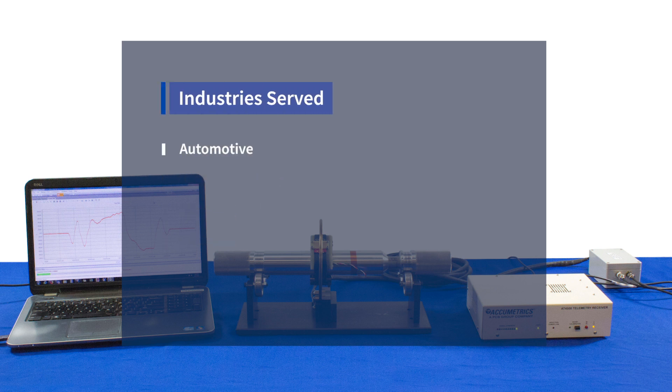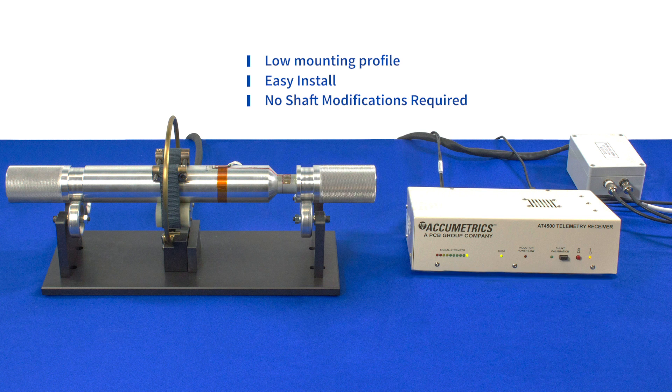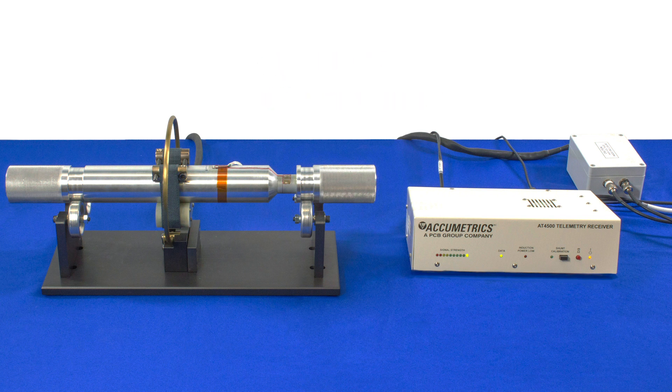Industries served include automotive, agricultural, mining, and test and measurement. The AT4500 Easy App is an induction-powered 16-bit digital telemetry system with a low mounting profile. The system is easily installed with no shaft modifications necessary using a single aramid fiber strap, making it a perfect solution for applications requiring easy installation and operation and dependable data retrieval, even in high EMI environments.